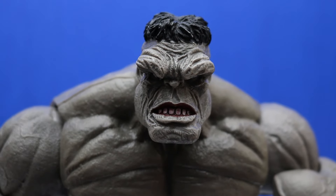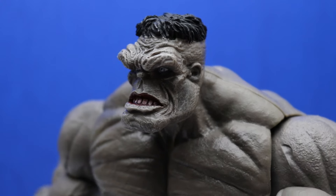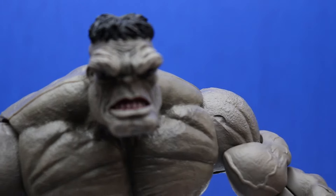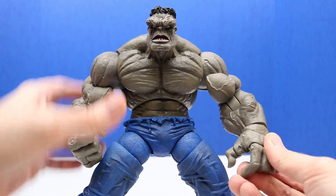Here's a close-up of the Hulk's face and head — tons of detail. Hulk has a partial open mouth; you can see his bottom teeth are showing, and Hulk looks super strong.